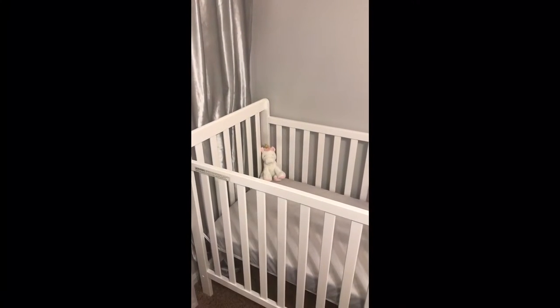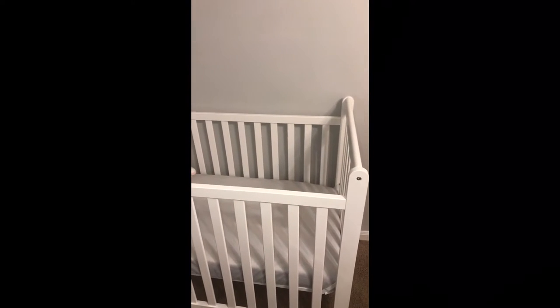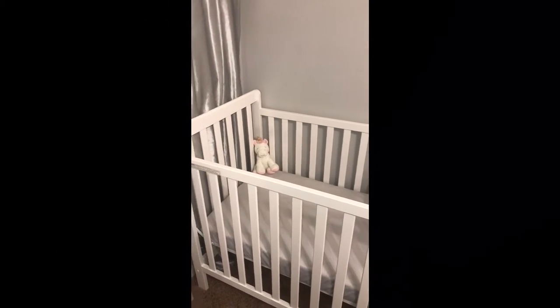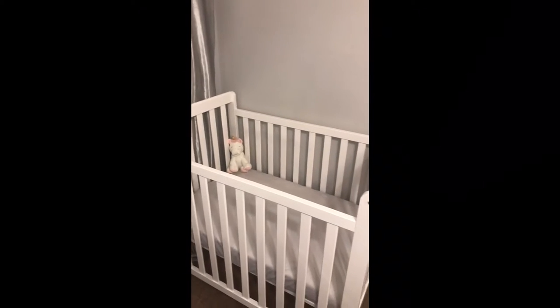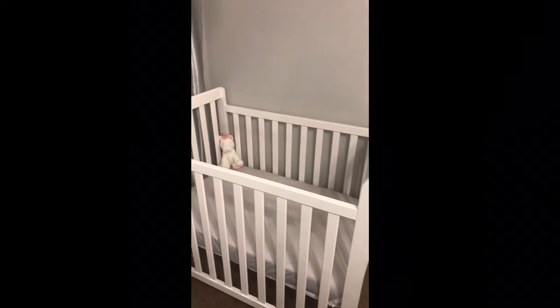Hello everyone, this is going to be an initial review on the Delta Children Mini Kriya Classic. The shade is called Bianca, but it's basically just a pure white color. It's absolutely beautiful.